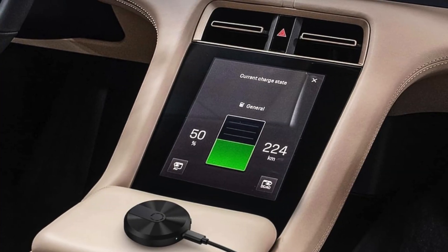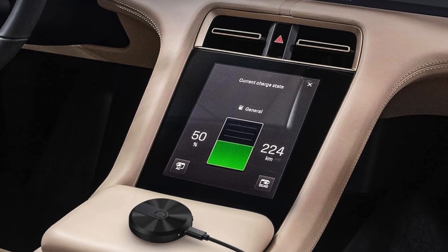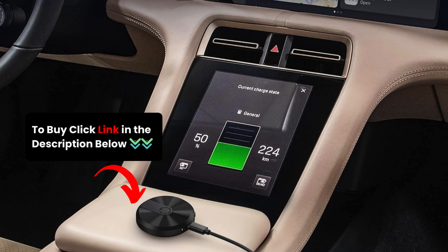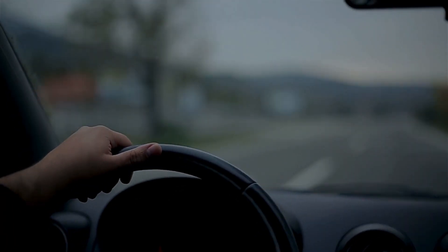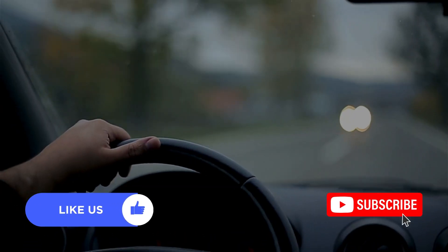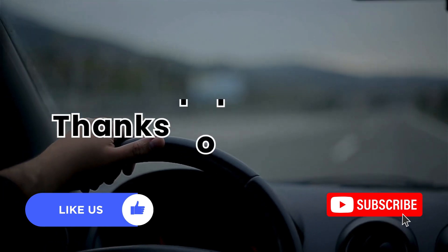Upgrade your driving experience with the Kimage Wireless CarPlay Adapter. Click the link in the description to order yours now. Enjoy wireless connectivity and effortless control wherever you go. Give it a thumbs up and subscribe to my channel for more tech content. Thanks for watching.